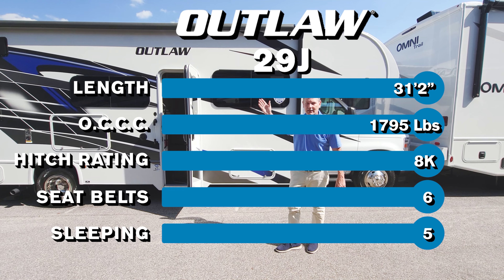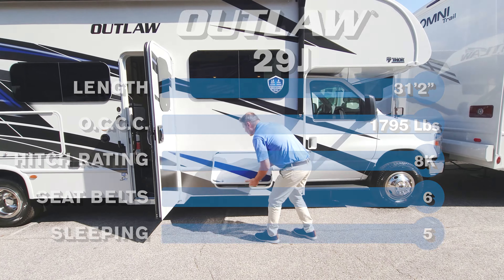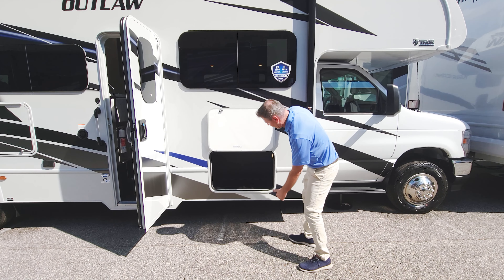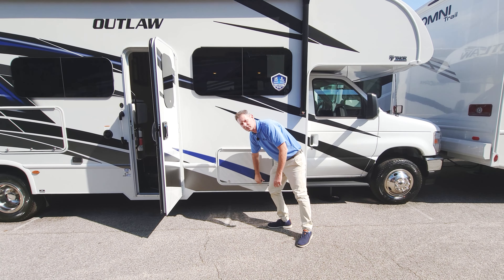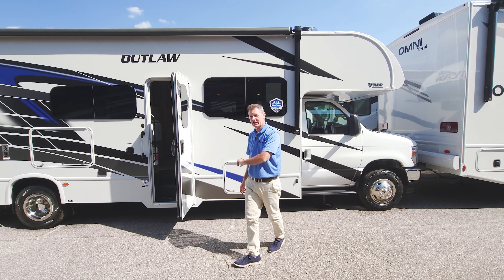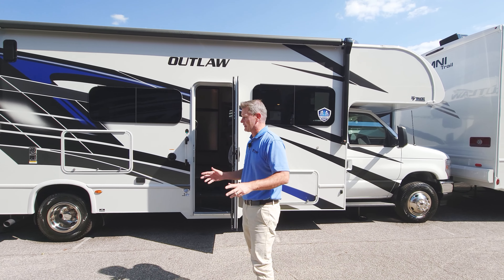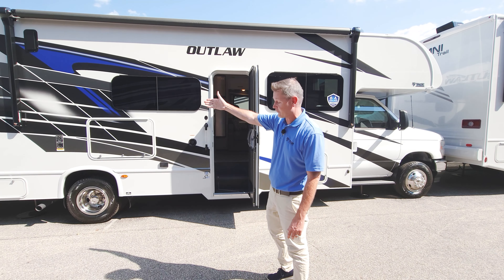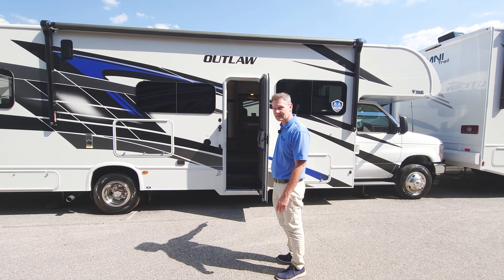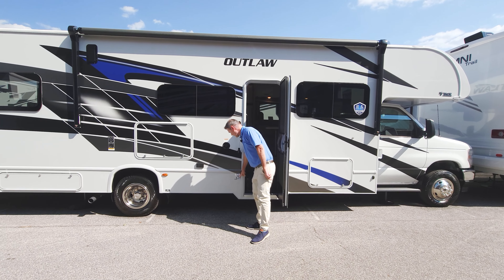Opening up storage bay number one — whatever you need right in here. It's nice rotocast material; it is durable. The great thing about rotocast material on your toy hauler is you know you're going somewhere dirty and muddy because you have your garage loaded with all your fun stuff. Just throw all the dirty gear in there and worry about it when you get home.